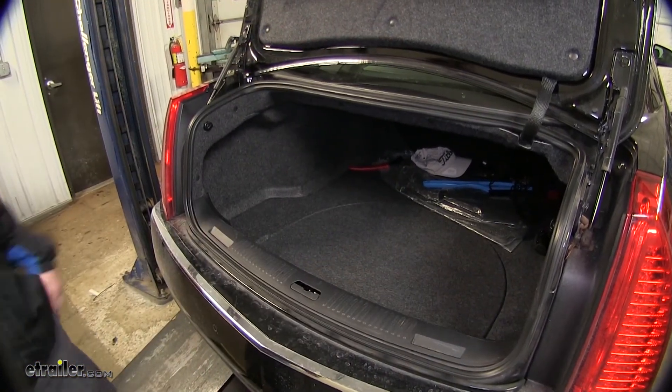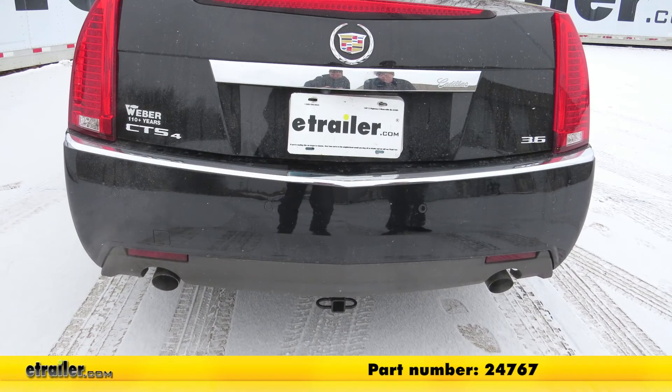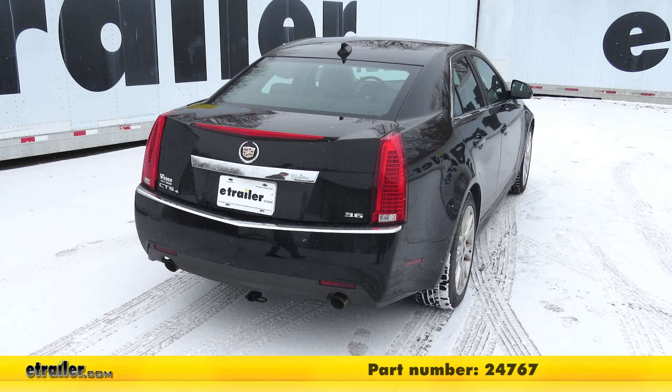Now we're ready to load up our favorite accessories and hit the road. And that completes our installation of the Draw-Tite Sport Frame Trailer Hitch Receiver on our 2012 Cadillac CTS.